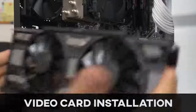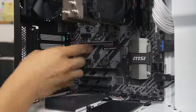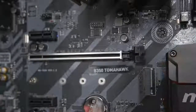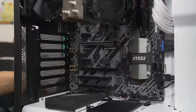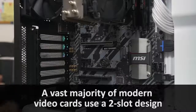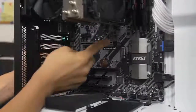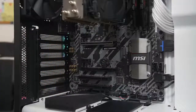Moving on to our last component for today - the graphics card. This is a really straightforward installation. First, consult your motherboard manual to find out which PCIe x16 slot you should be populating - typically it's the top slot, but check the manual just to be safe. What you want to do first is lower the latch at the end of the slot you wish to populate, then remove some expansion slot covers. The number you remove depends on how wide your card is - this is a two-slot card, so we need to remove two expansion slots: the one adjacent to the slot itself, and the one beneath that first one.